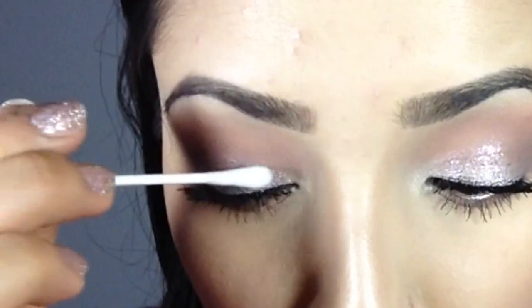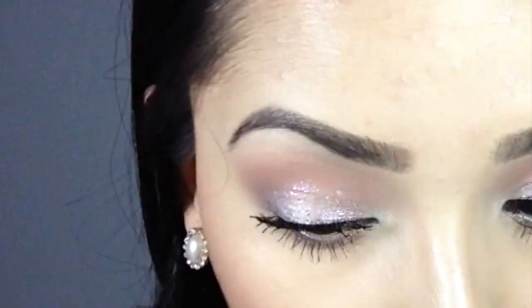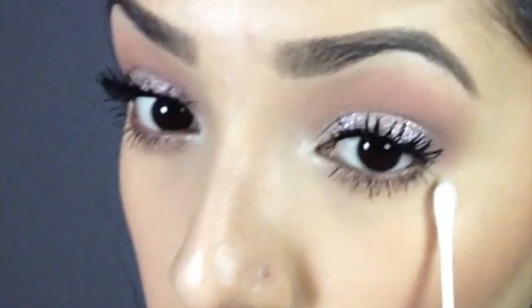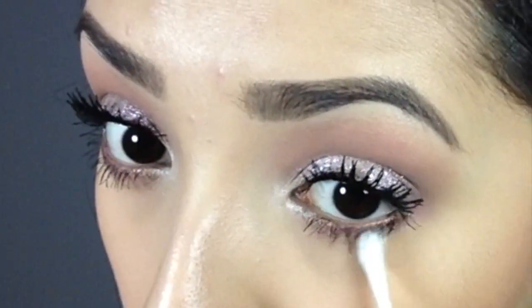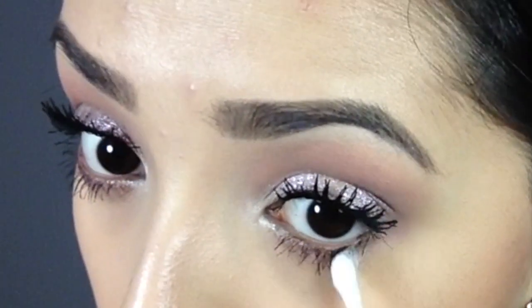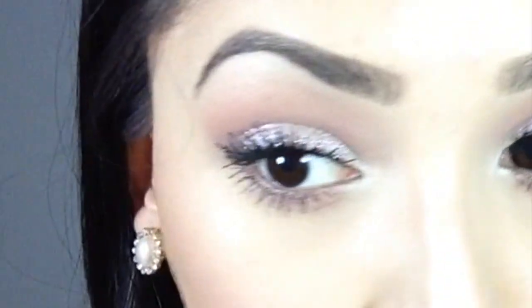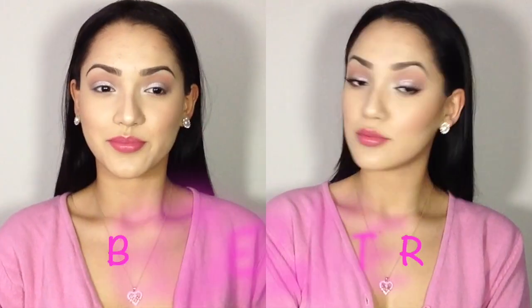Get a q-tip if you made any mistakes, and make sure the mascara on your skin is completely dry before you use it. Then just pass the q-tip over it and it's going to completely flake off — it's wonderful. Do not try to take it off while it's still wet because that's just going to smear and make a huge mess.